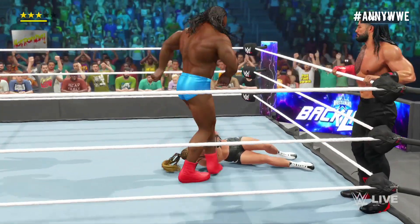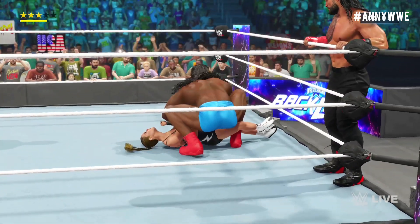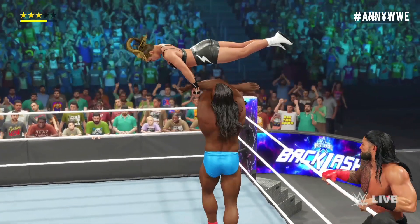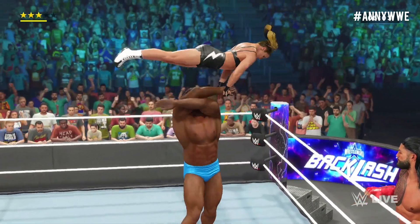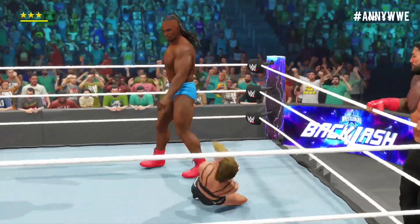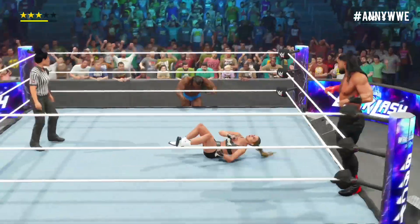Superhuman! Flat out power! A deadlift military press! Holy moly! And a slap! One strong attack after another.